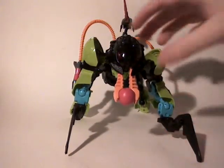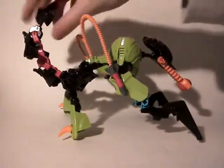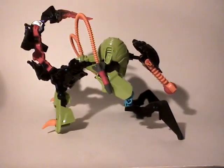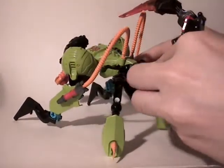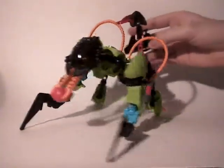That said, I'm going to do a little turnaround first, and then I will talk about the articulations.